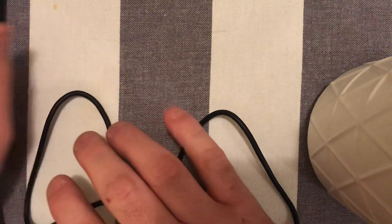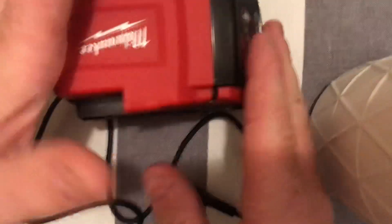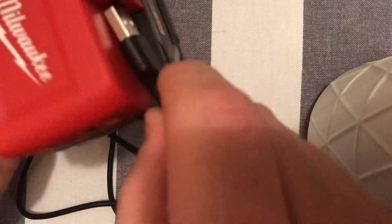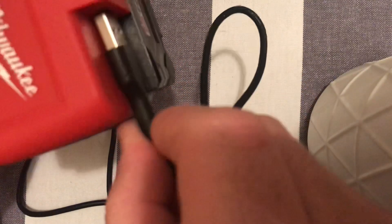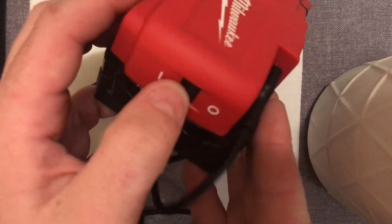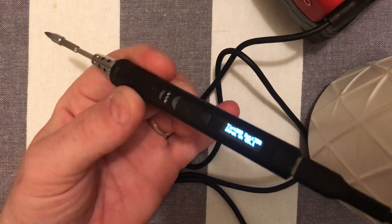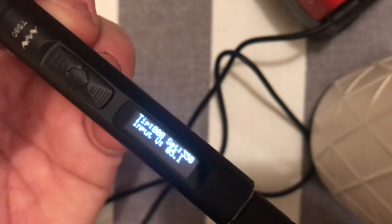Now we're not going to use that today — I'm going to use the Milwaukee battery and a USB adapter power bank, as Milwaukee calls it. I'll just turn that on. Now this one won't work on 5 volts; it'll only work on Quick Charge with 9 volts. But wait — the display here says 5 volts.